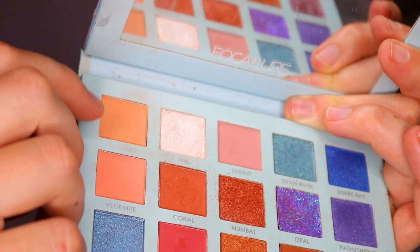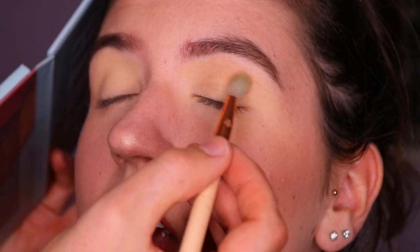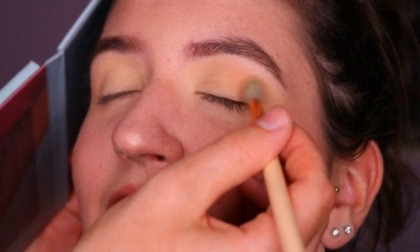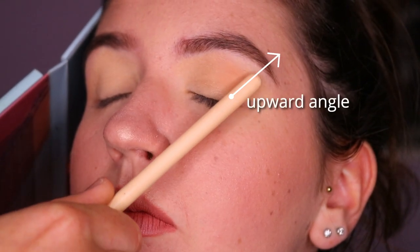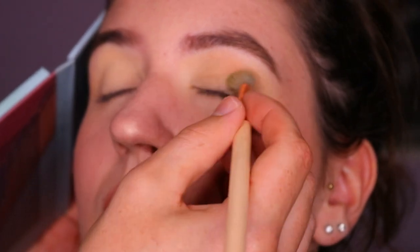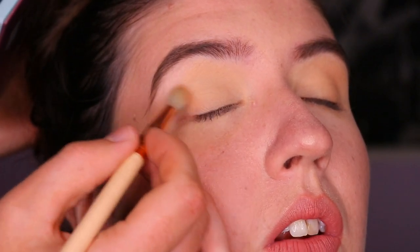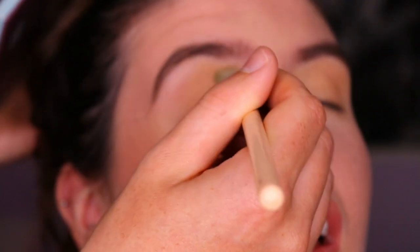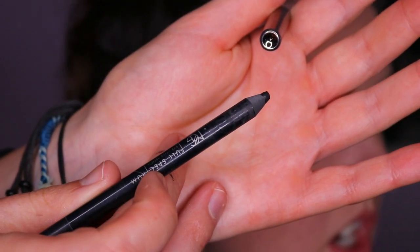Once the eyes are primed and a nice blank canvas, I'm taking a transition shade to map out the shape of the liner I want and deepening the crease a little bit for depth, creating a slight contour on an upward angle to give a subtle lift. Because her eyes are on a slight downward angle, I want to cheat that shape — I start just where her eyelashes finish, not going all the way to the outer corner, and blend on an upward angle through the crease to create an almond eye shape.